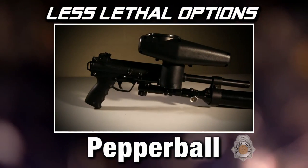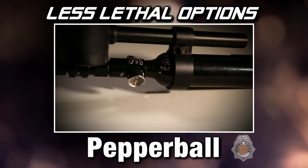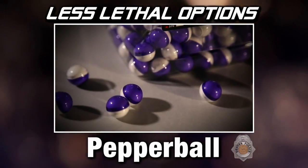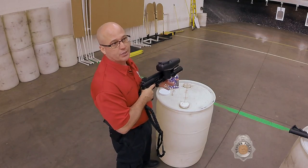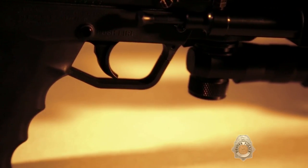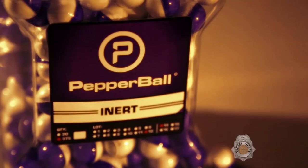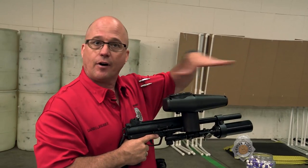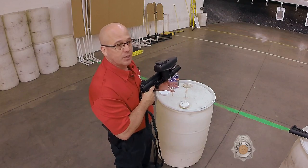We also have a pepper ball system, and that creates distance for us as well. It's much like a paintball — what it has is a powdered PAVA, which is similar to the pepper spray effect. This can be used better than the 40 millimeter when you're searching for someone or if someone has secreted themselves in a position of advantage. We can deploy the pepper balls into that area and just the powder activating will make them come out. For example, if we believe a suspect is in a dumpster, we can deploy pepper balls into it, creating a fog, and when it activates it'll cause him to come out and surrender.